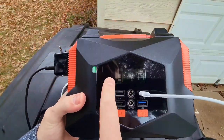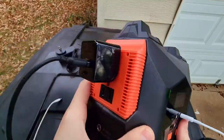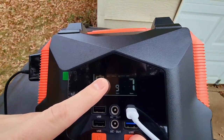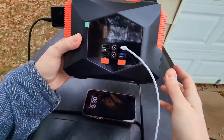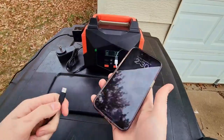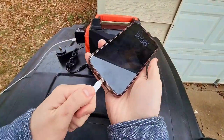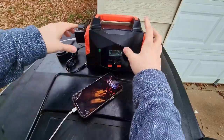As far as the controls, you have the USBs and the Type-C — so if you're an iPhone user you have that Type-C right there. With the AC on the side, this is just your general plug. The AC won't work until you hold down the AC button, and then you'll see it come on — you can actually hear the fan kick on as well. Let me show you an example: I'm going to plug a phone charger into the AC side, and you can see right here on the phone the power indicator comes on as if it's charging. So that's the AC side working.